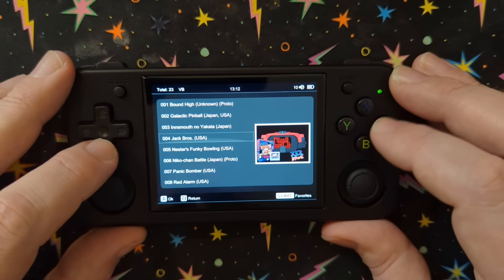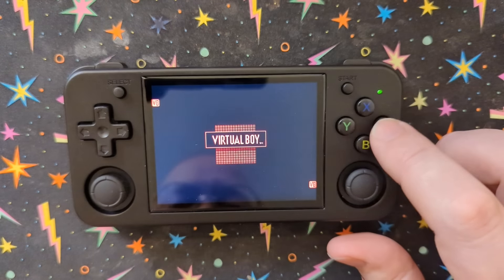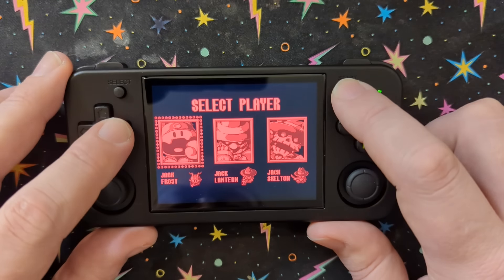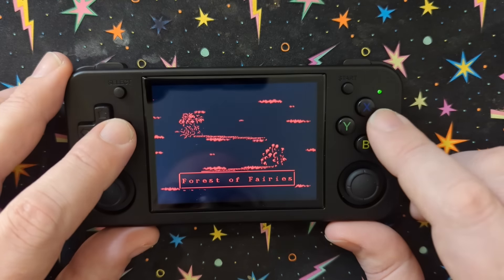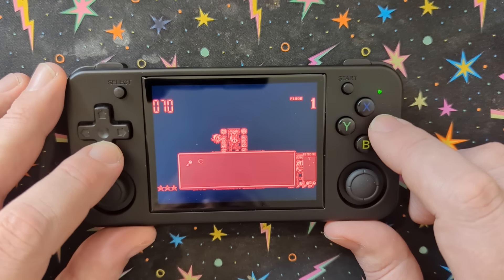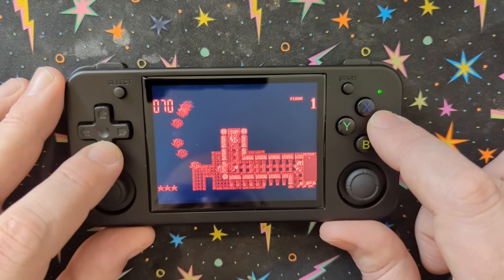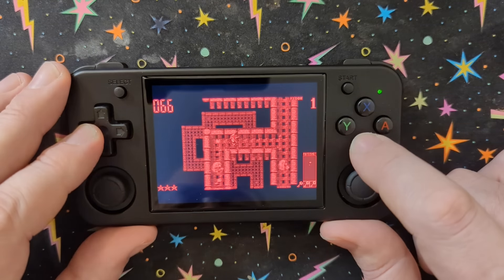Even Virtual Boy — I never got a chance to play Jack Brothers. Well, now you can play Jack Brothers, even if it won't be in 3D. If you've never played Jack Brothers, it's actually a pretty fun game. It's just unfortunate that it's the expensive one people are searching for. If you just want to play the game and see what it's like — yeah. Anyway, have fun!